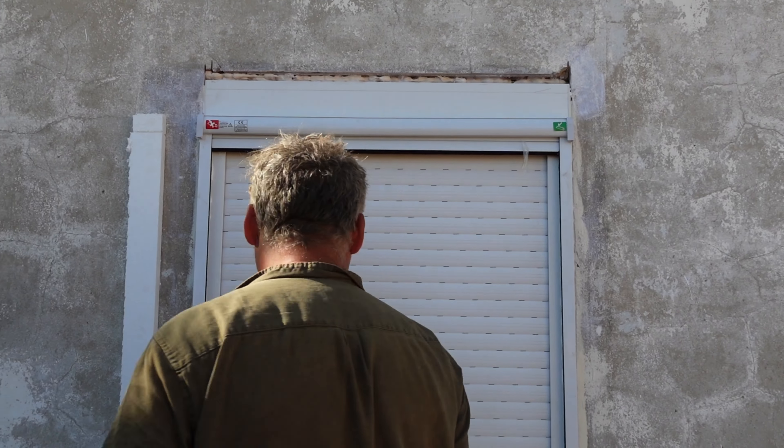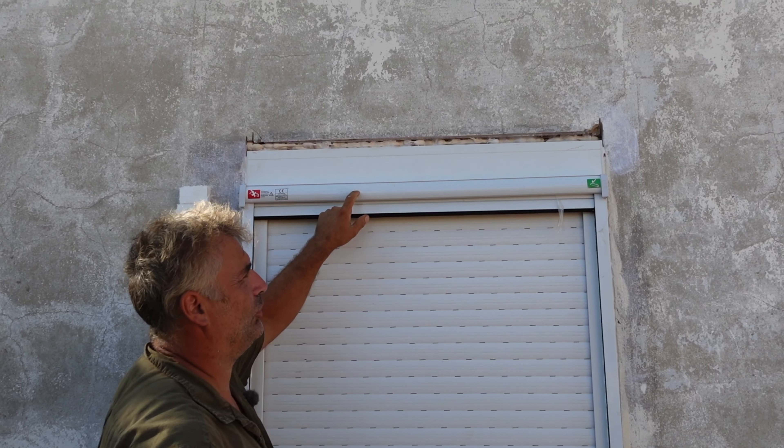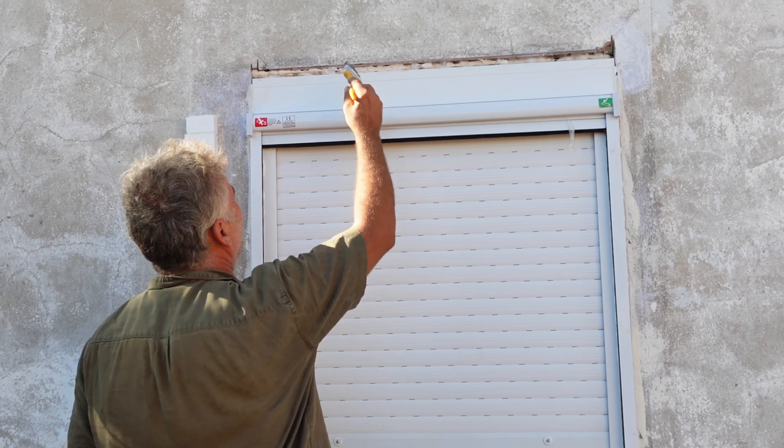We put shutters up for security — it's quite safe around here. I also insisted on adding a mosquito screen. And we're about to raise the frame further forward.